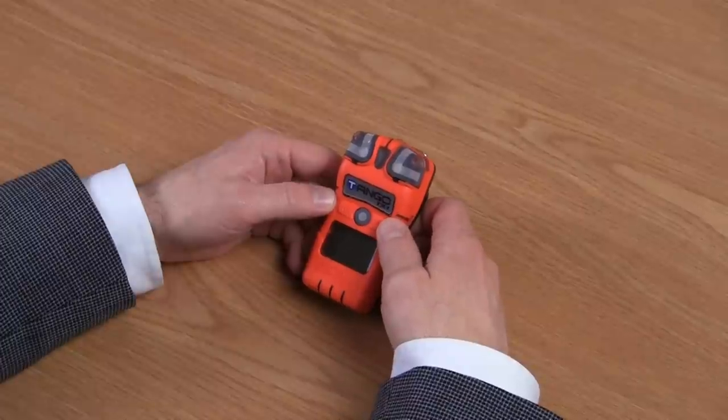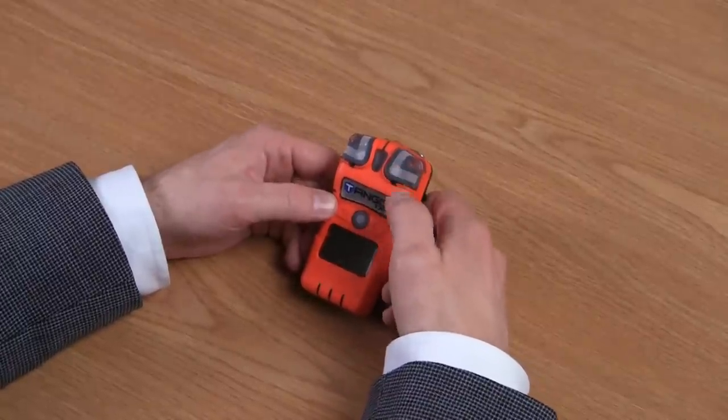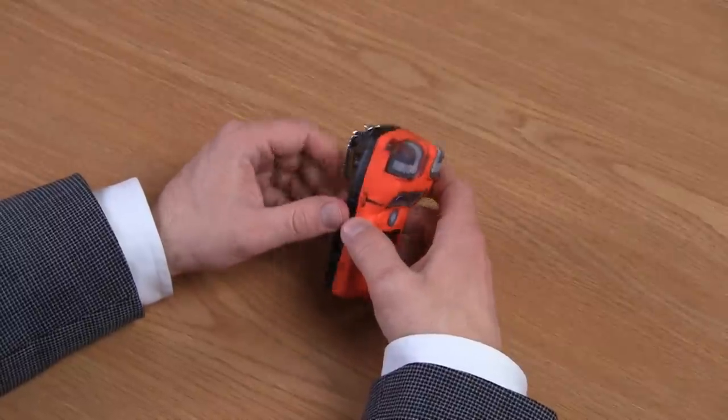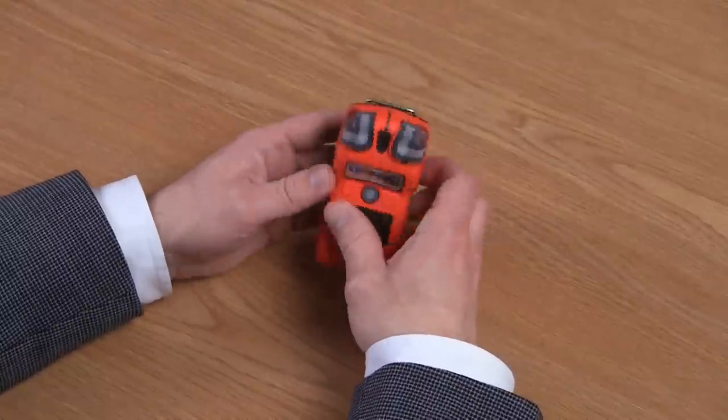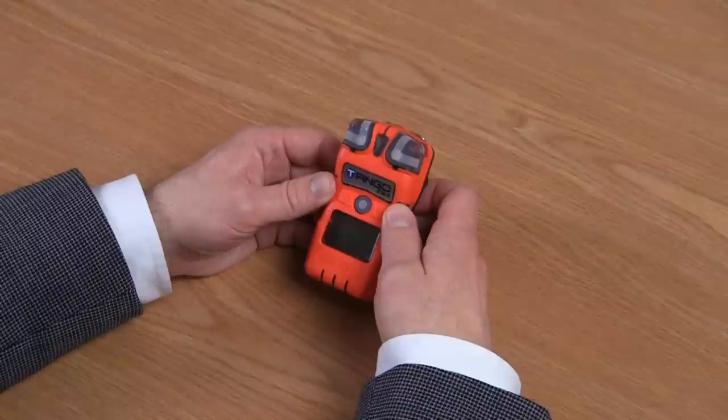Looking at the outside of the instrument, you have your two sensors in the upper left hand corner and also in the upper right hand corner. These two sensors have three planes of detection. We offer three planes of detection so if any one plane were to become obstructed, you still have another two planes for the instrument to detect gas.